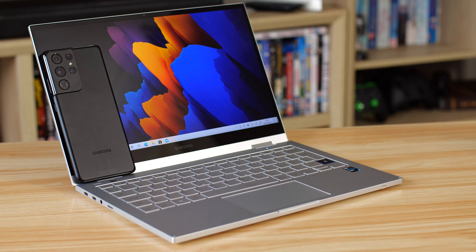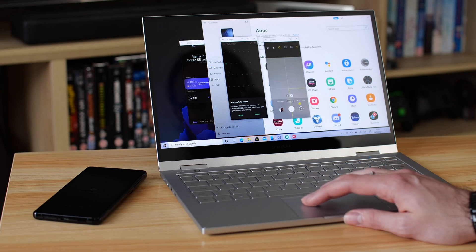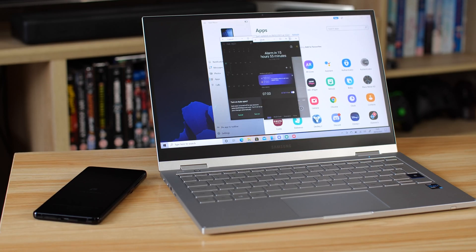To summarize: this laptop is an improvement on an already excellent device from last year — more ports, improved build, additional features, and now truly portable. If you need a laptop for on the go, get yourself a data plan and this is a really great option. It pairs very well with your Galaxy smartphone, and worth noting: you can now open multiple Android apps from your Galaxy phone and have them running on your laptop via the Your Phone app. That's cool.